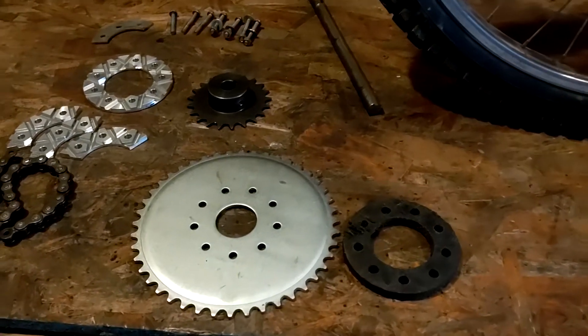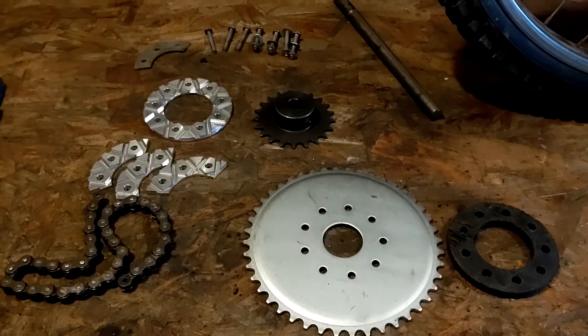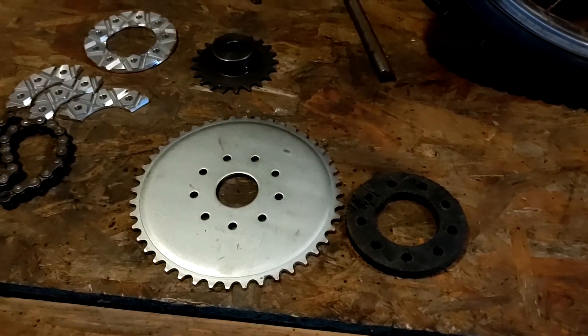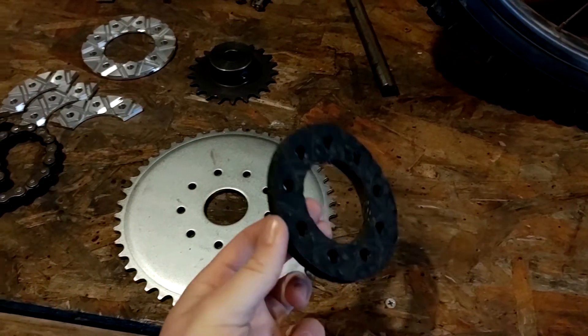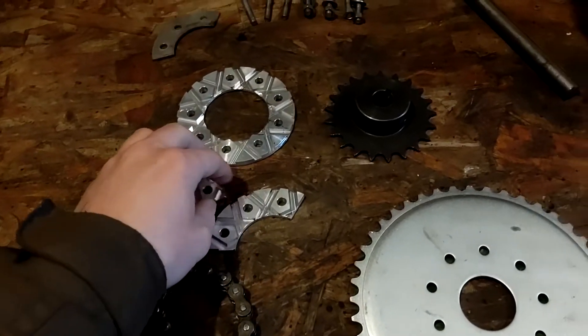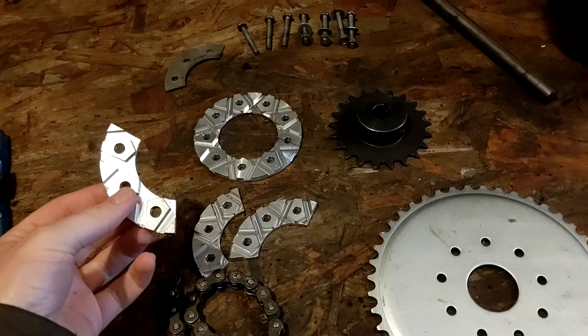I'm piecemealing a bunch of different kits that I got, just little parts left over from previous builds. I have one half of a rag joint, the rear sprocket, and then I have this pineapple sprocket mount kit.